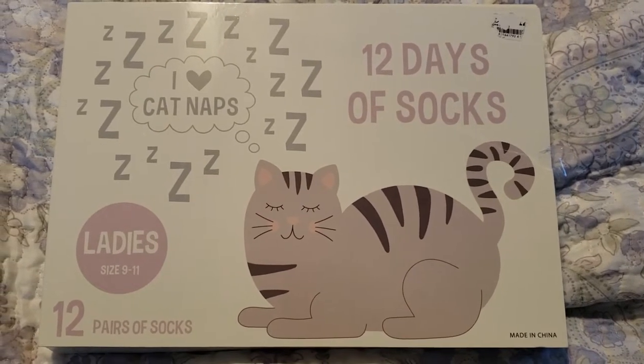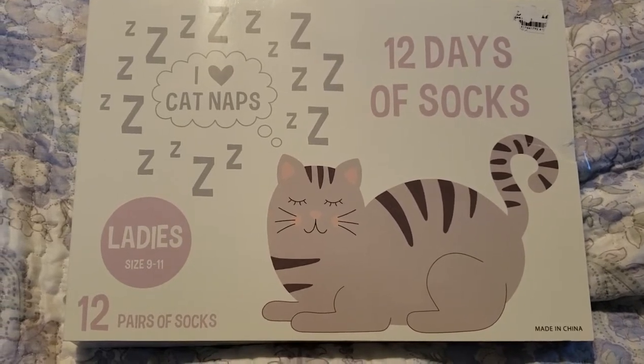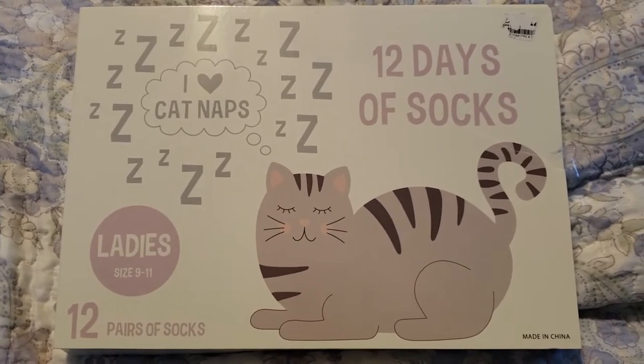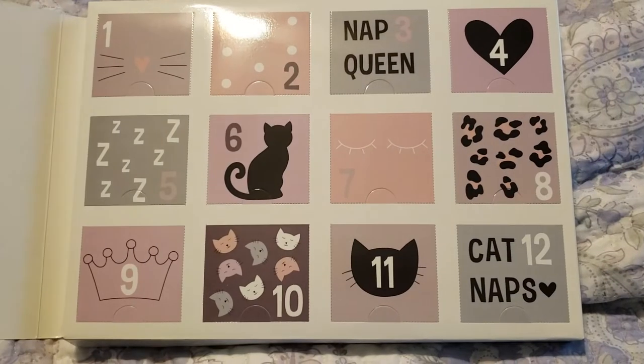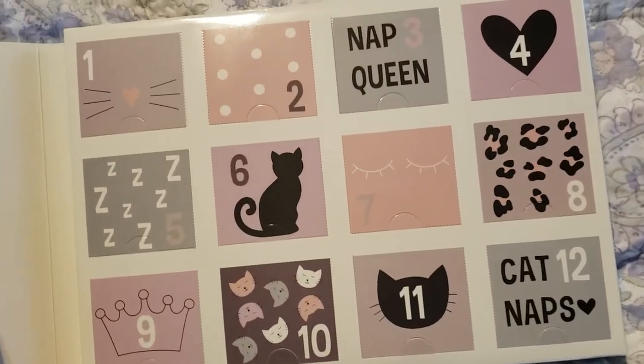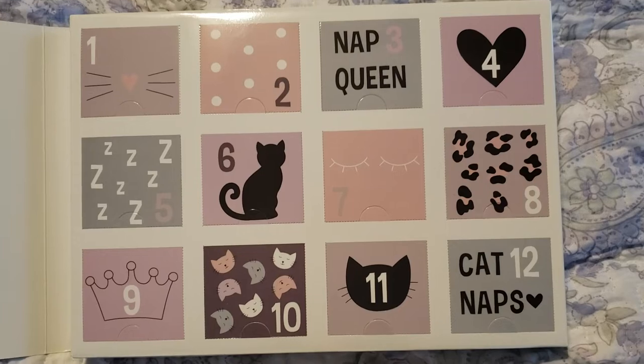As you can see, it is 12 days of socks and you get 12 pairs of kitty cat themed socks — what could be better than that? I peeled the little sticky off and it opens up like this, and you get 12 little folds as if you were doing an advent calendar.